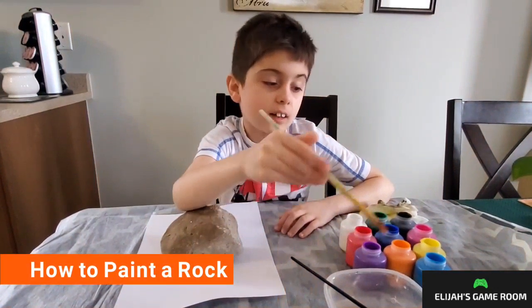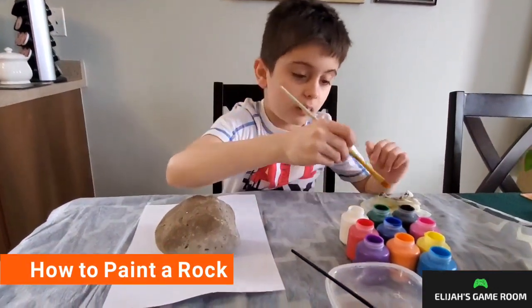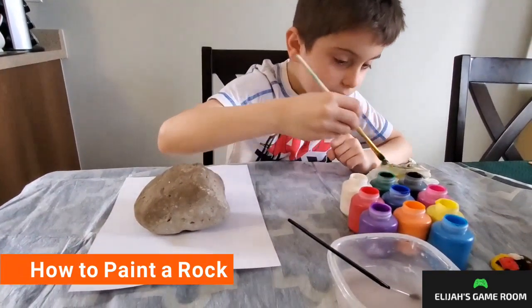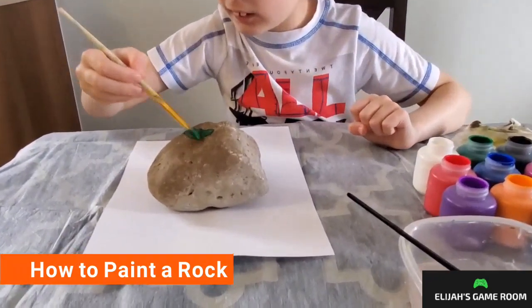Hi, my name is Alanis. I'm showing you how to paint the wall. I'm just going to read and then do it like that.